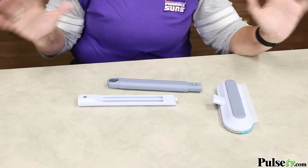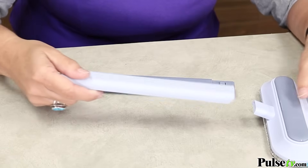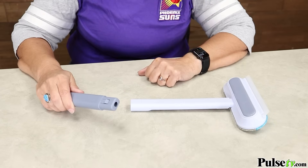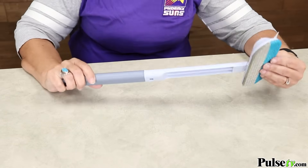Now when you get this, the brush will be in three pieces and it's so easy to put together. You take the light gray piece and simply slide it onto the brush head. Then you take the dark gray part and slide it into the light gray part and make sure it locks. There you have it.